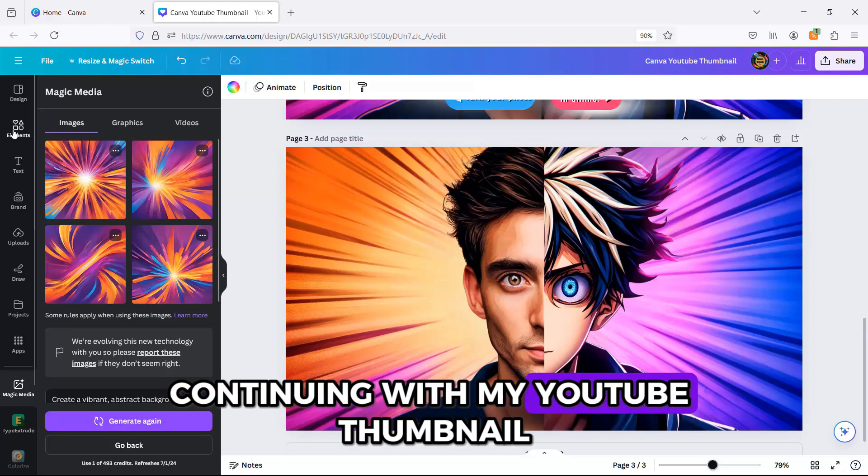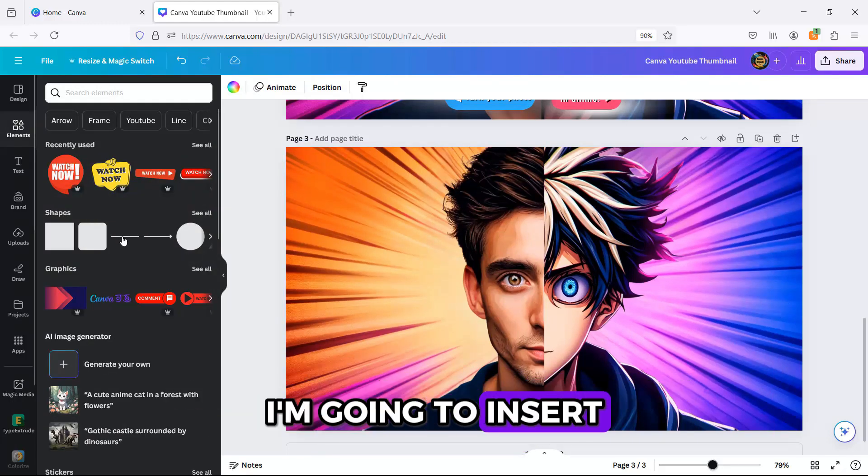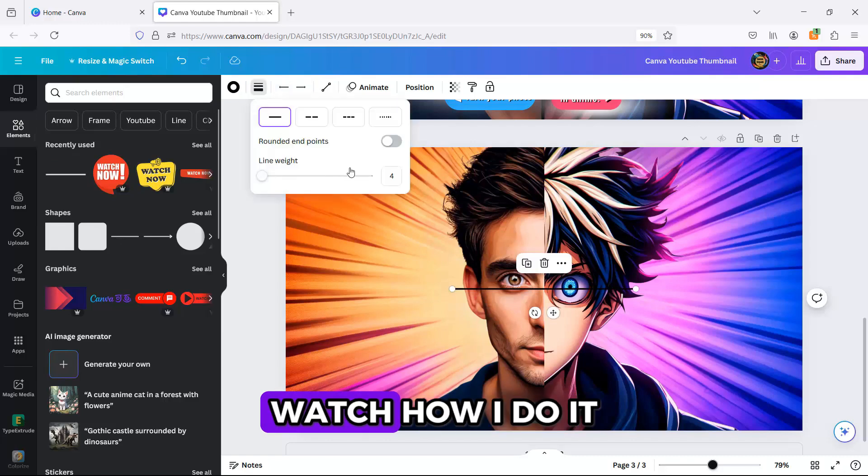Continuing with my YouTube thumbnail, I'm going to insert a line element. Watch how I do it.